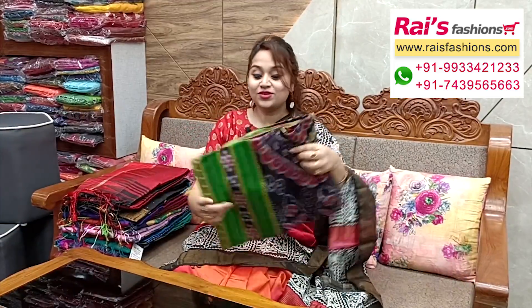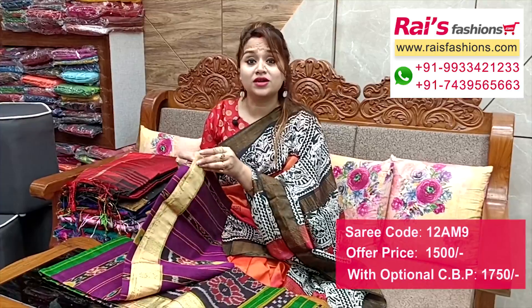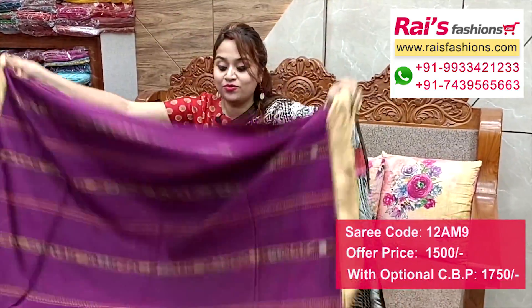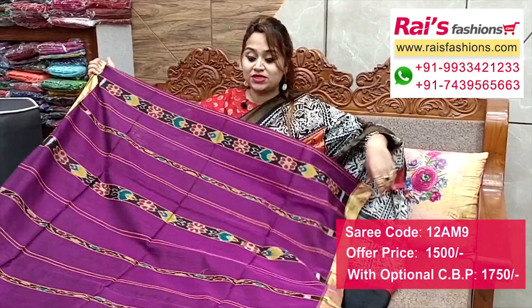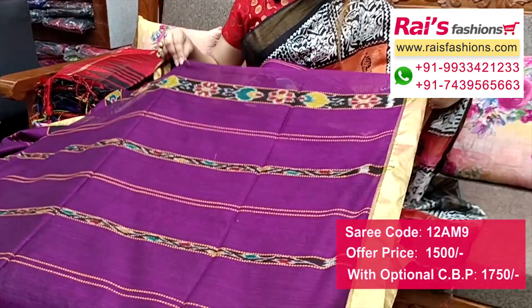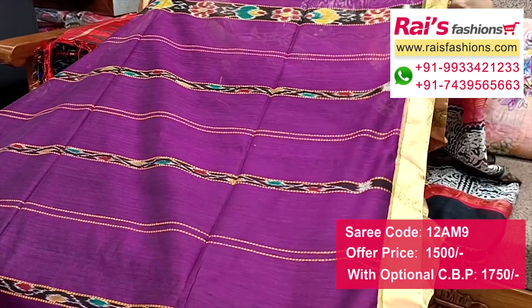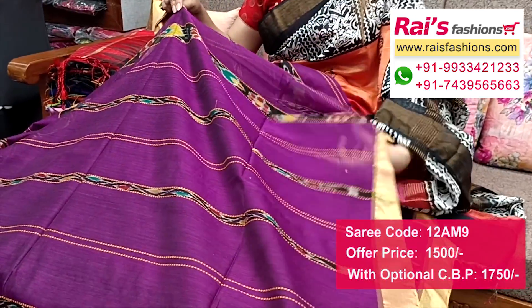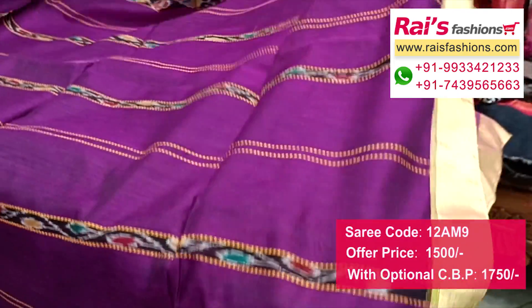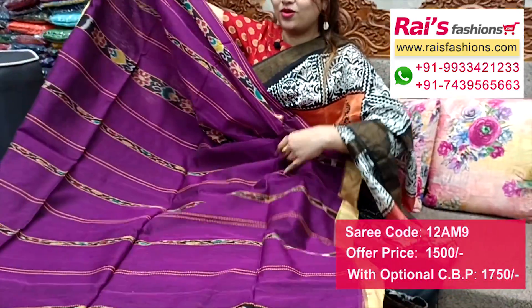Nice color combinations - kotki premium quality pure handloom cotton silk material with contrast color border. All over kotki stripes design in bright purple shade with beautiful highlighted kotki stripes and fine weaving design. Highlighted stripes lines all over base with contrast color border, soft cotton silk material.